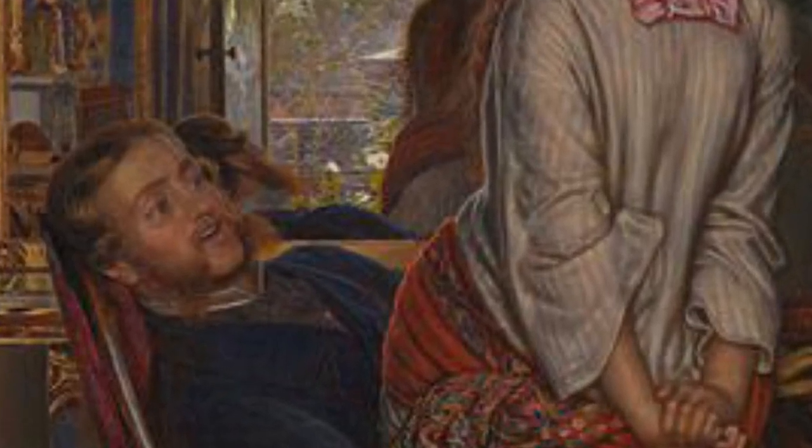The male figure may be based on Thomas Seddon or Augustus Egg, both painter friends of Hunt. The female model is Annie Miller, a barmaid who Hunt met when she was 15. She was a model for him as well as other Pre-Raphaelite artists.